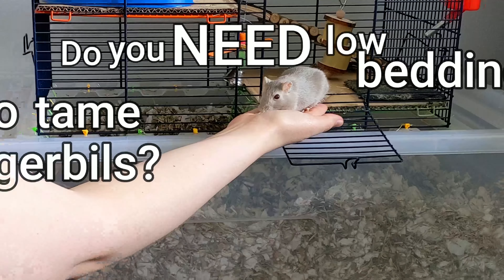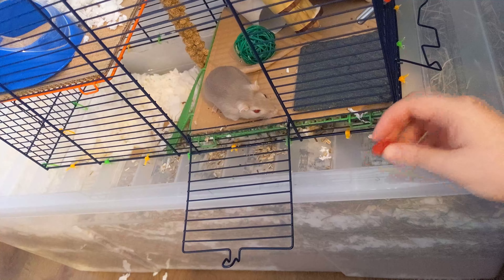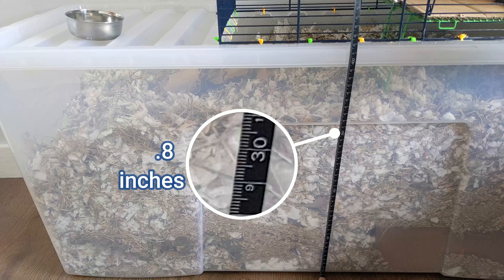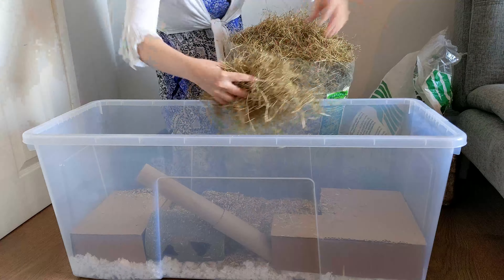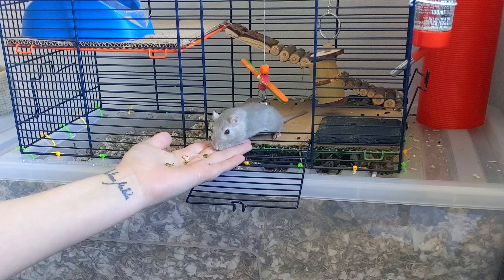Do you need low bedding to tame gerbils? No, you don't. It only took us 17 days to go from this to this, all while she had a comfy 30cm of bedding the entire time. You may come across a lot of advice online suggesting that the only way to tame gerbils is by lowering their bedding, but this just simply isn't true. And on top of that, it causes the gerbils unnecessary stress in my opinion.